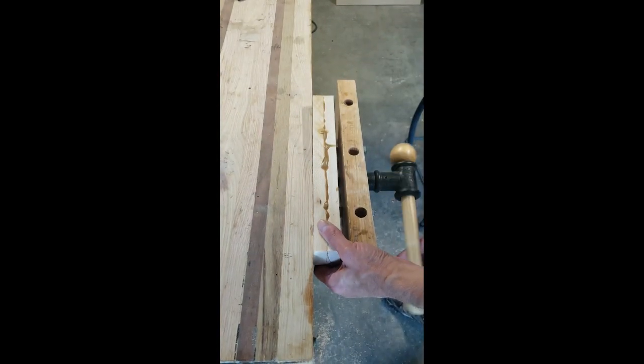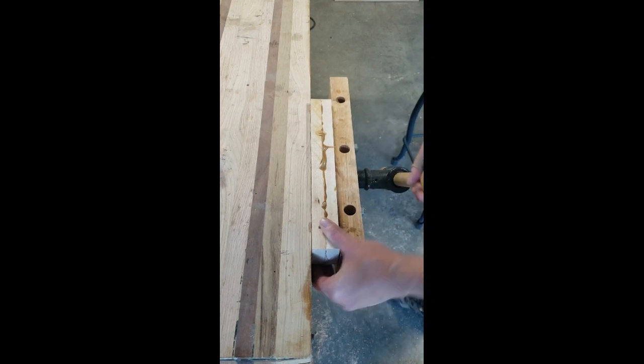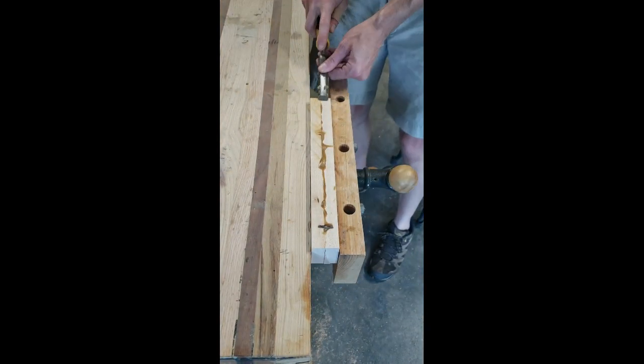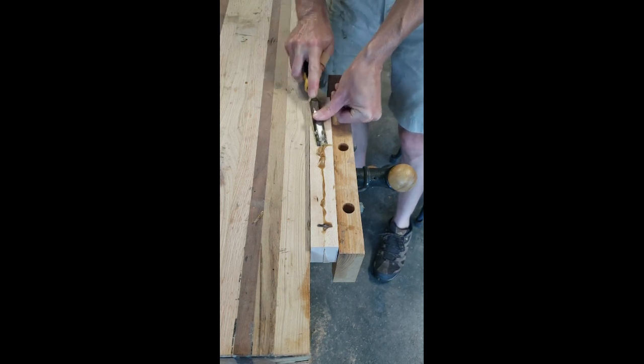Hi there. This is Mitch with Cold Timber Creations. I'm starting a new project, which I'm very excited about. I'm going to be building a cutting board for a friend and a small business owner who's going to use the board in their display setup for craft fairs.